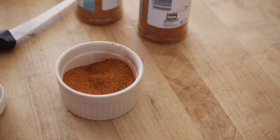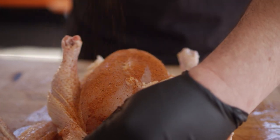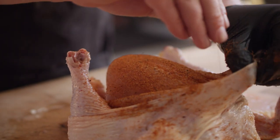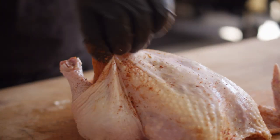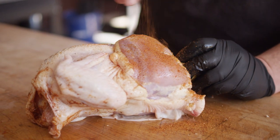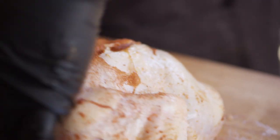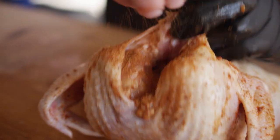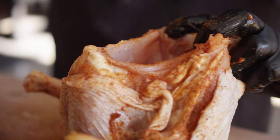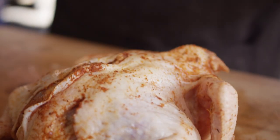Let's go ahead and get this on the bird. Once we get the flesh seasoned, we can pull that skin back on top. Of course, we're gonna get a little bit in the cavity as well, and then we'll go ahead and season the skin.